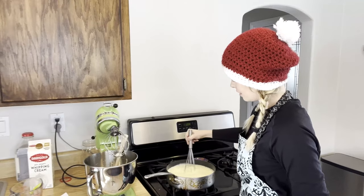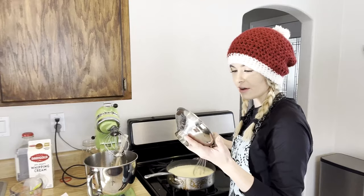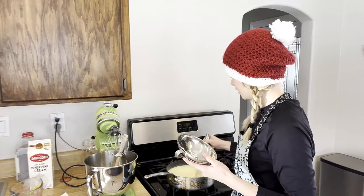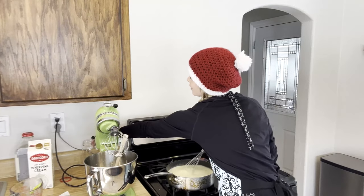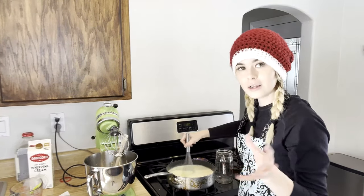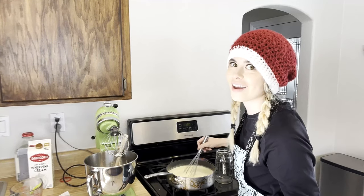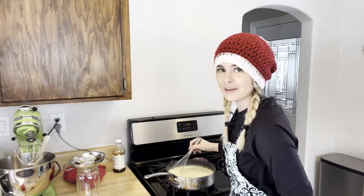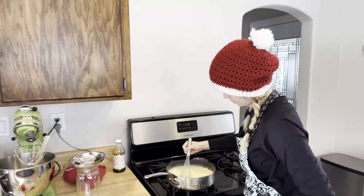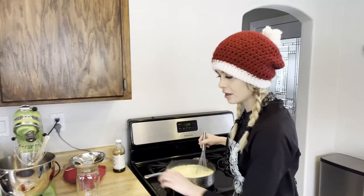This is going to heat up — I can already feel it thickening. Found my funnel; I'm definitely going to need that to pour it into the mason jar. This is thickening really fast; I can feel the tension as I'm whisking. Also, if you want a thinner consistency — I like thick eggnog, extra thick — you can just add more milk.